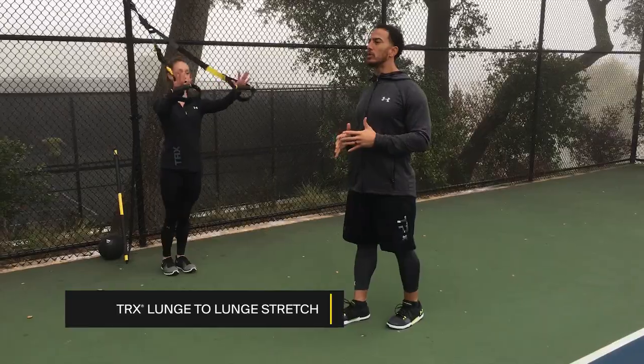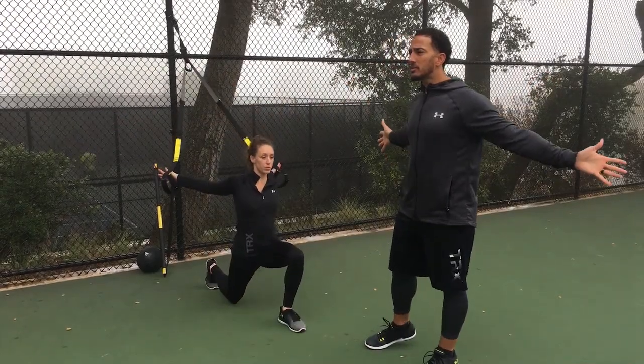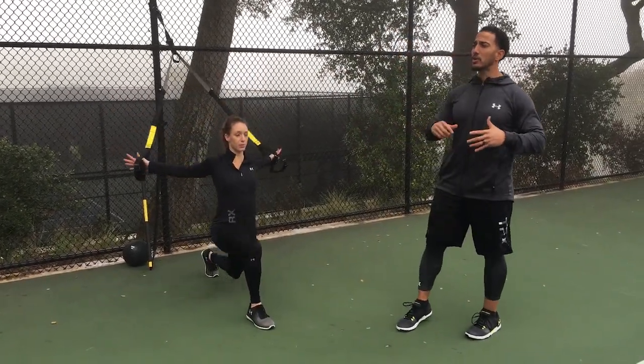Tanae's going to get on the straps and she's going to start off with some TRX lunges with a chest stretch. We want to get those shoulders, get your chest, get those arms moving — because you want to swing that racket and make sure everything's moving the way it should.